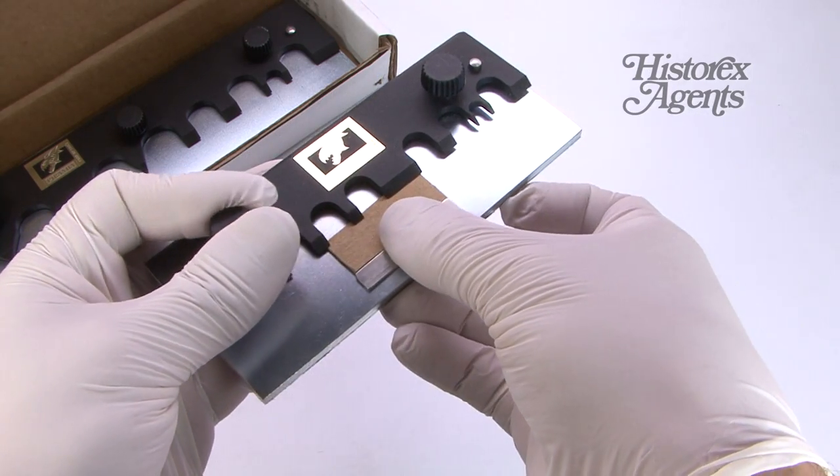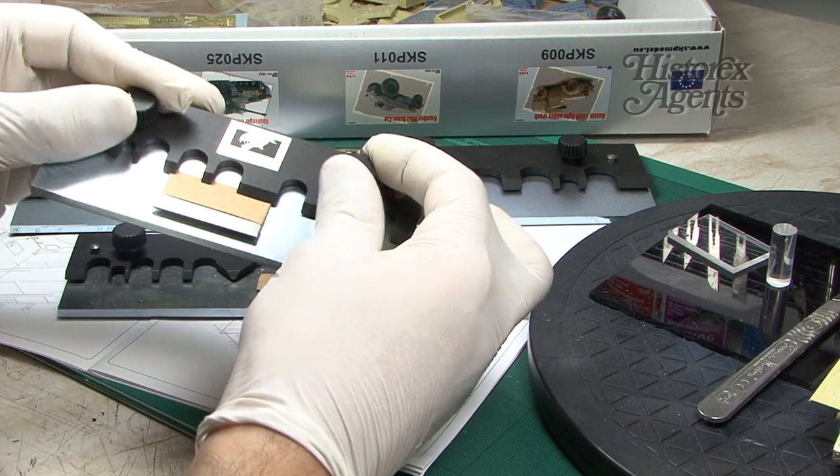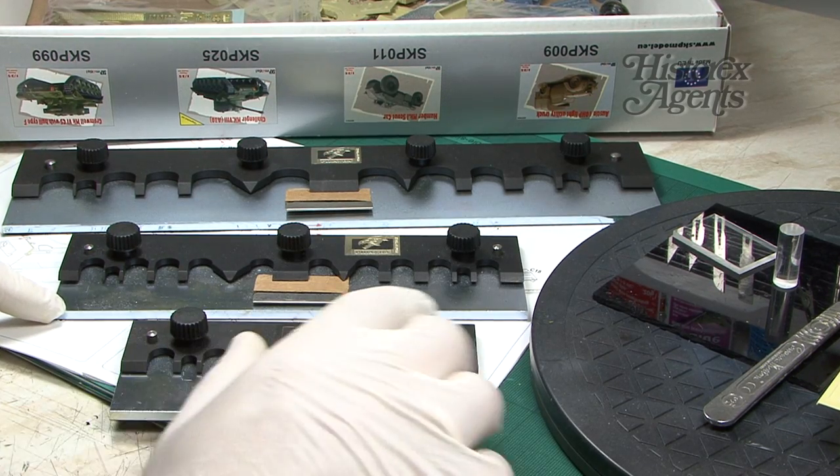They all work the same way and construction is similar. They all have these plastic knurled dials — four on the longer one, three on the middle one, and two on the other one.